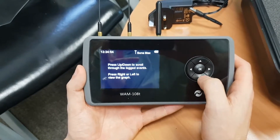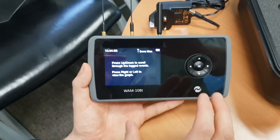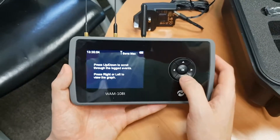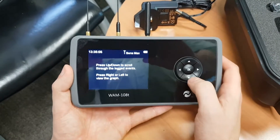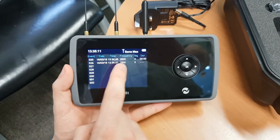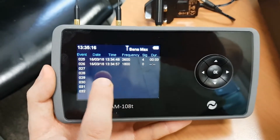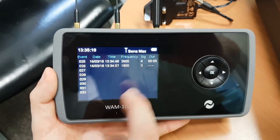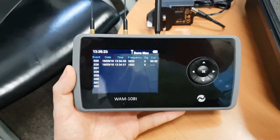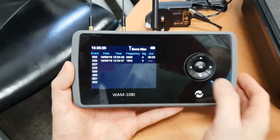The Data Log option shows all logged data. Even if you leave the unit in a room overnight, it will scan continuously and log any events that occur — recording the time, date, frequency, and duration of each event. A short blip might be just three seconds, while a continuous frequent signal warrants further investigation. This data can be downloaded from the device using the USB stick.